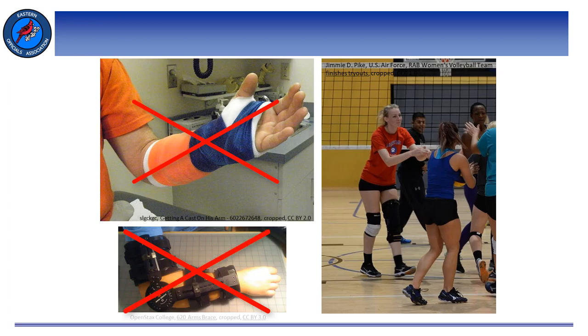We commonly see ankle braces and knee braces on players these days. If these items are unaltered from their original design, they are legal and do not require any additional padding. However, if we see that one of these items has been altered, we need to determine if it's a danger to other players.